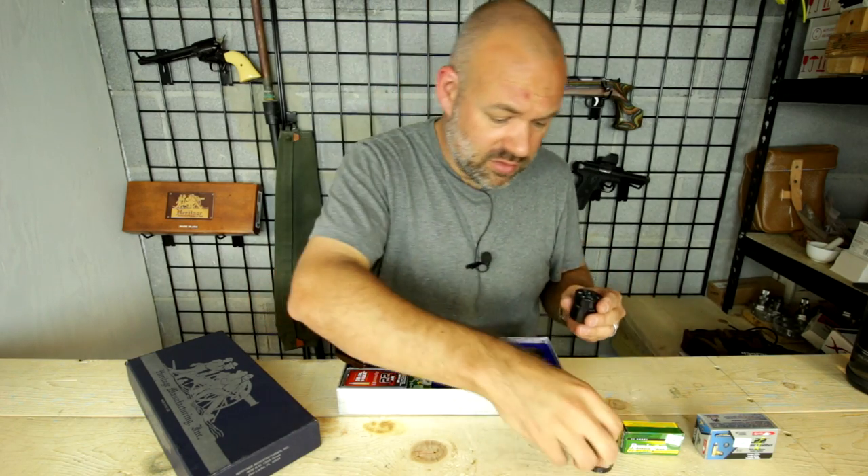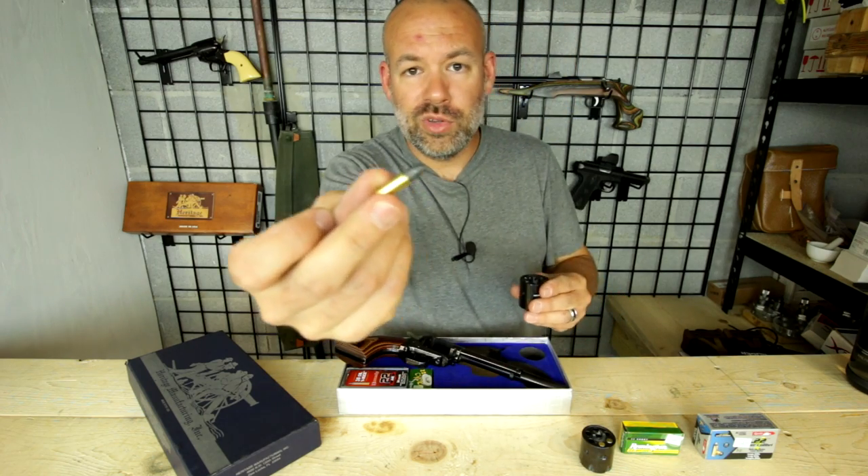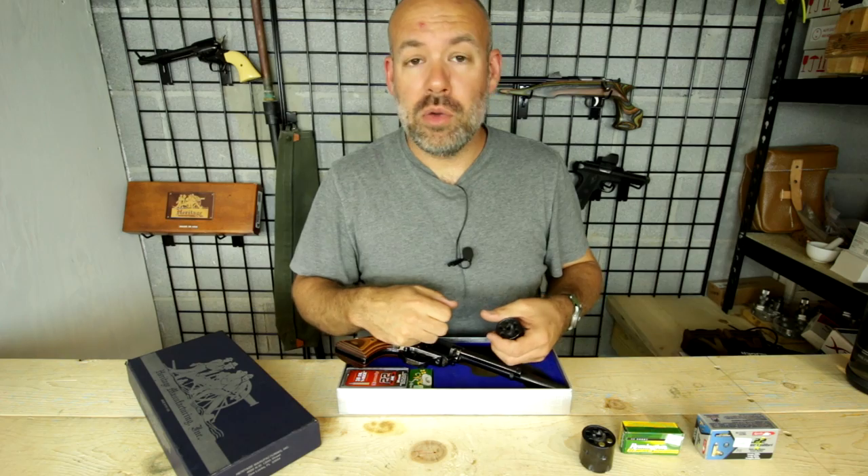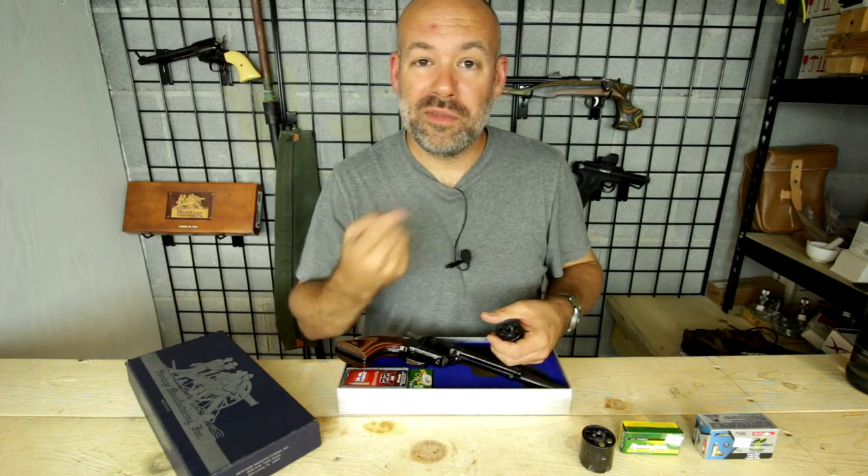Now, what if you fired a .22 long rifle in a .22 magnum cylinder? I have no idea, so let's all head on down to the farm and find out.